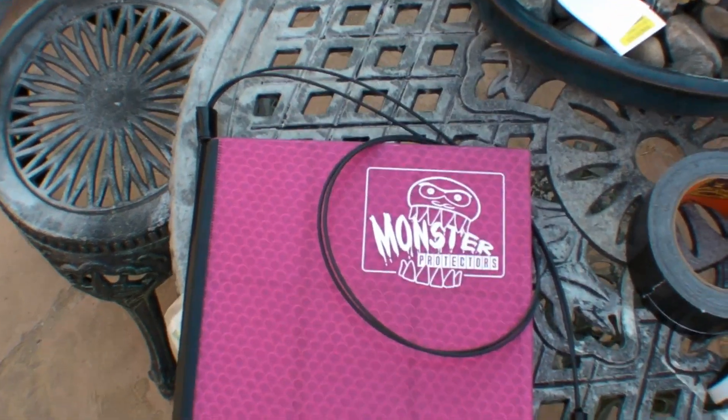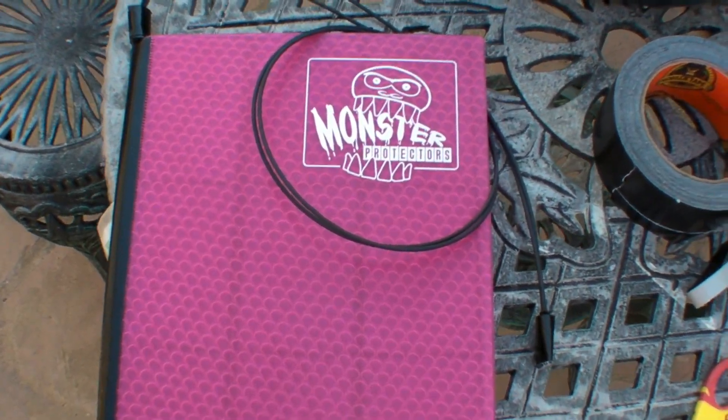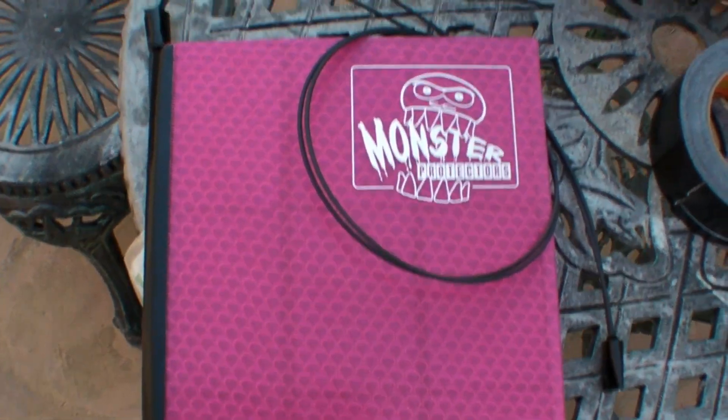I hope this helps you guys out whether you're a vendor or not. I used to vend cards all the time and binder stealing happens — it sucks. Thanks for watching, Asian Eyes signing out.